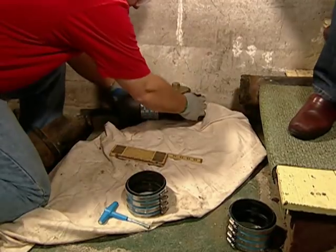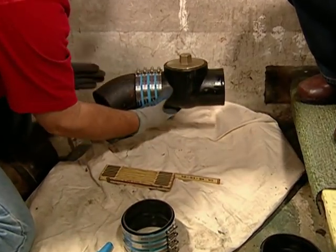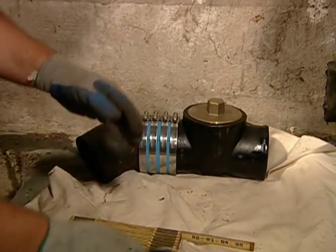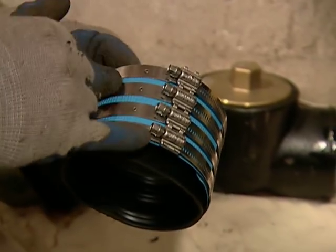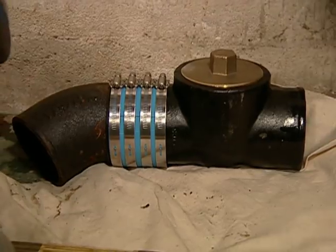With the house trap removed, we've got to connect point A to point B. We've got an angle fitting and a clean-out, and I've connected them together with a no-hub coupling. That's a neoprene gasket with stainless steel bands that we tighten up. And that's gonna hold those two together? Oh yeah, for the next hundred years.